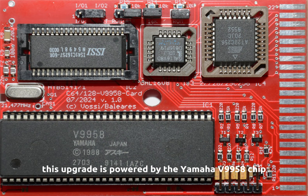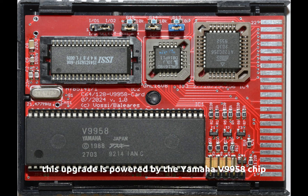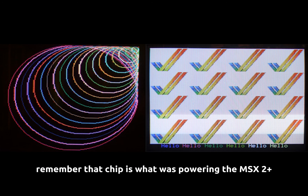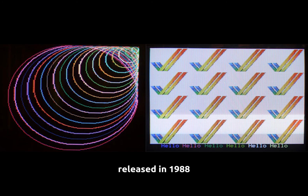What's interesting about this upgrade is it's powered by the Yamaha V9958 chip. If you're familiar with retro gaming classic computers, you'll probably remember that chip is what was powering the MSX2 Plus computer released in 1988. That was mostly an Asian and Eastern countries release — I don't think the MSX2 ever released in America.